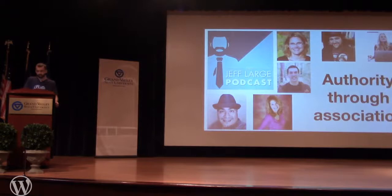Another reason podcasting matters is that you can build authority through association. This is the cover art of my podcast — you'll notice several people from the WordPress community that I've interviewed: Carrie Dills, Sarah Dunn, Kyle, Chris, and others. My hope is that because these people are awesome and they were on my show, by default you'll think I'm awesome too. After a while you build the association that Jeff must be cool because he's talking to really cool people.